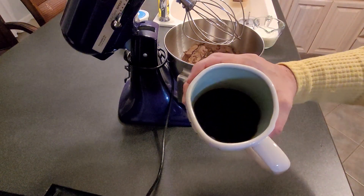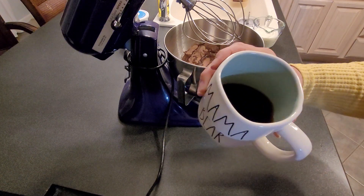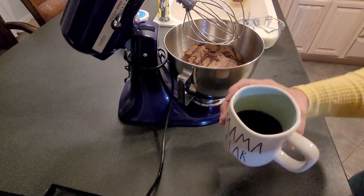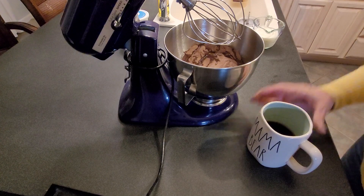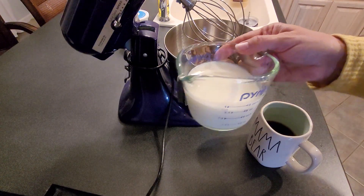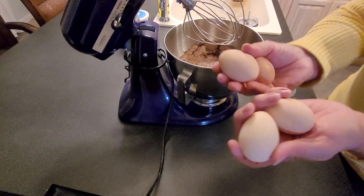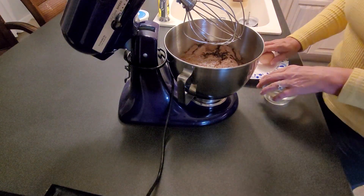I brewed some coffee. If you watched my previous video on making the chocolate cupcakes with the ganache topping, I like to use coffee in place of water. But in this recipe, not only am I going to be using coffee, I'm also going to be using milk. So this is one cup of milk, one cup of coffee, and then I'm going to add four eggs — and these are from my ladies.